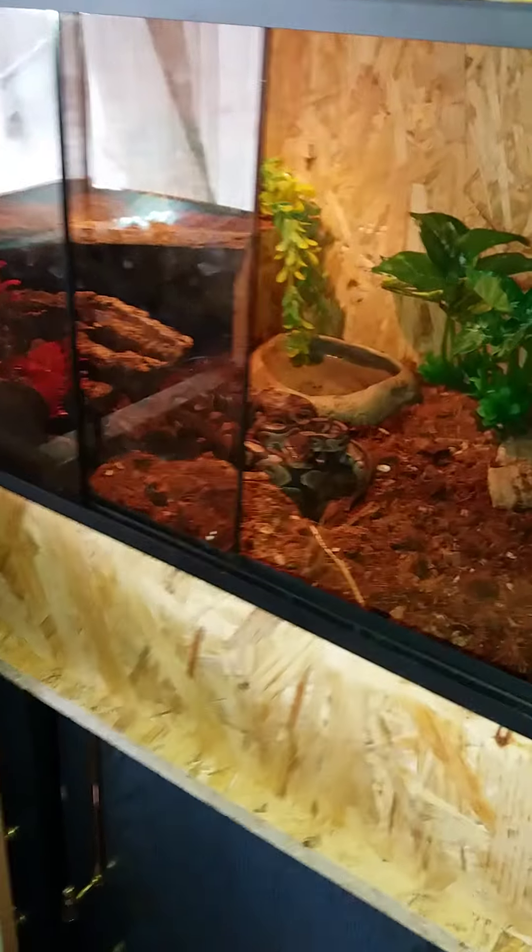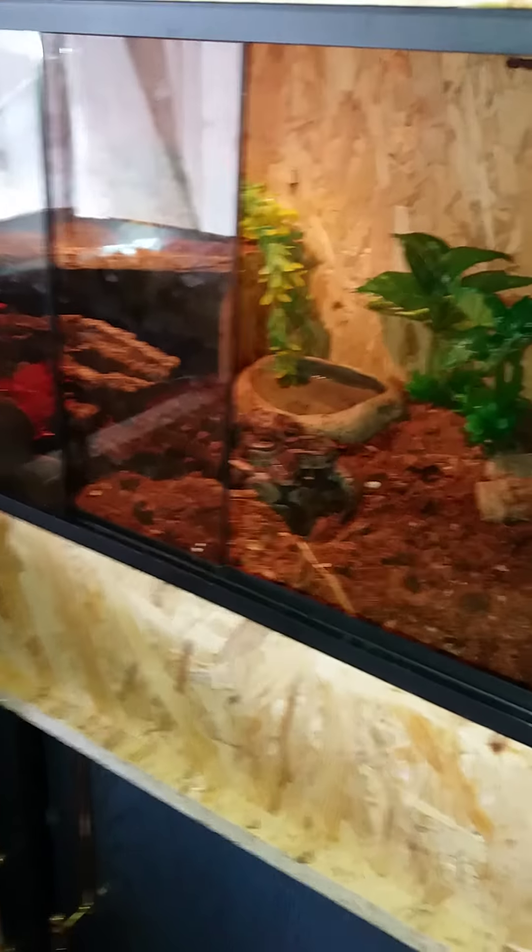Hi guys, my name is Kim and you're watching The Dark Lizard. In today's video I want to talk about how I care for my ball python, her enclosure, and everything. You can see I have a homemade enclosure.